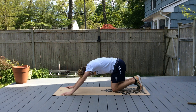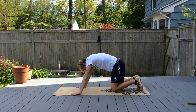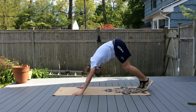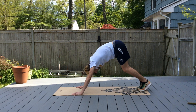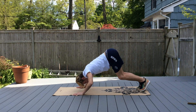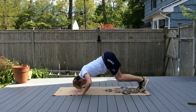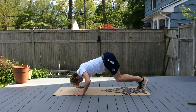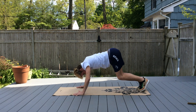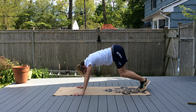Now we're going to go up into a downward dog position, bring our legs a little bit closer so you're more in a pike position, and do pike push-ups. This is putting a lot of pressure on your upper body.